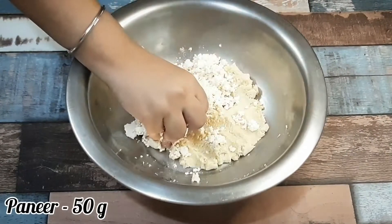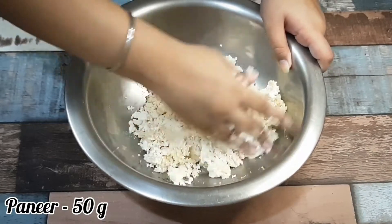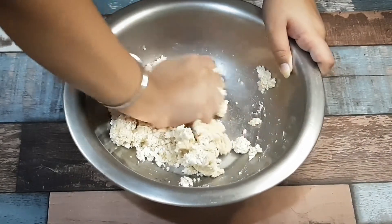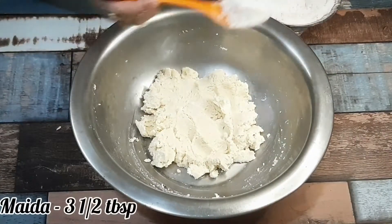After this, we will add 50 grams of paneer, or enough paneer. If you add 1.5 cups of milk, we will mix it well. We need to mix and combine it well — something like this.